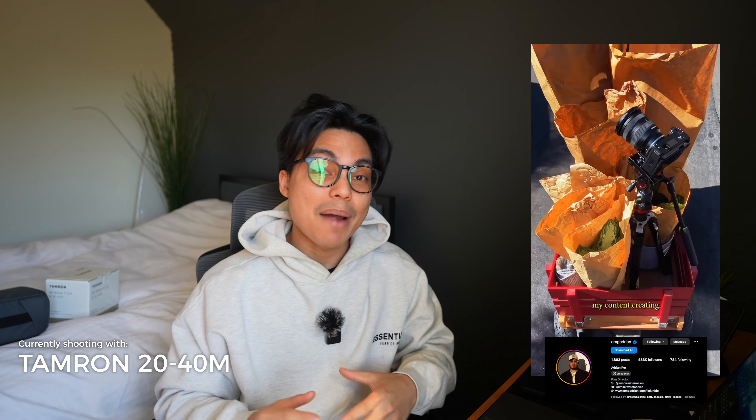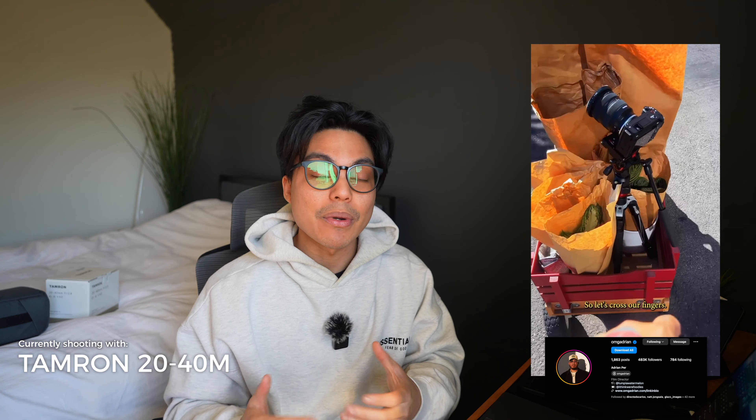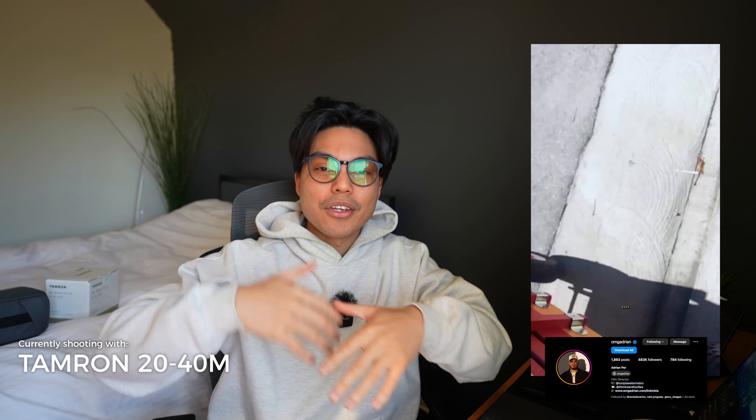A popular Instagram creator — I'll put his Instagram on screen — his whole feed is built with this lens, the Sony ZV-E1 and the Tamron 20 to 40. It makes sense because it's such a light, portable lens, easy on a tripod and very easy to maneuver.